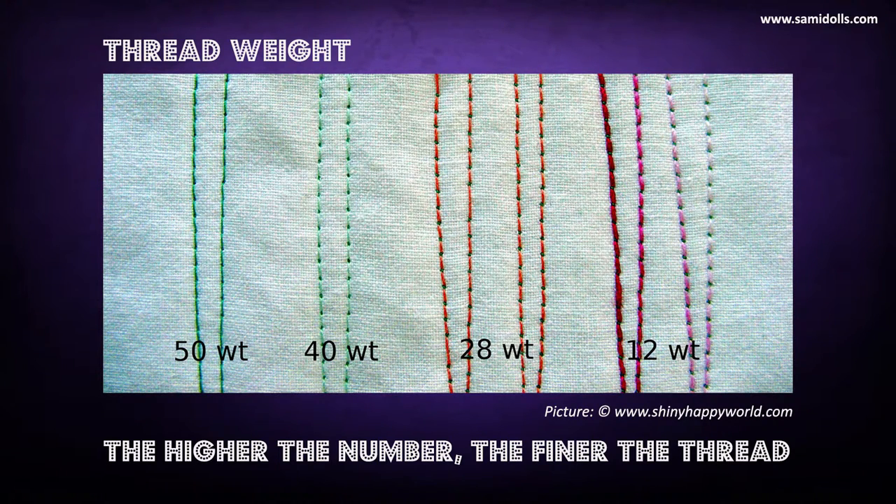Another thing to consider is the thread weight. The higher the number, the finer the thread. Number 50 thread is good for quilting; number 40 is good for piecing and sewing clothes — all the general purposes we have here on the Semidolls channel. The lower the number, the thicker the thread, so 28 or 12 would be good for upholstery, top stitching, jeans fabrics, canvas, and other thicker fabrics.